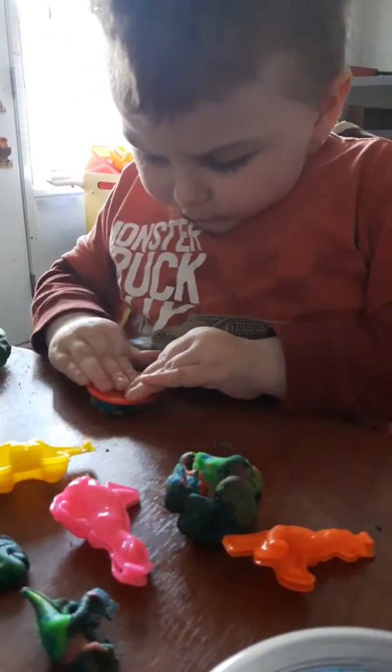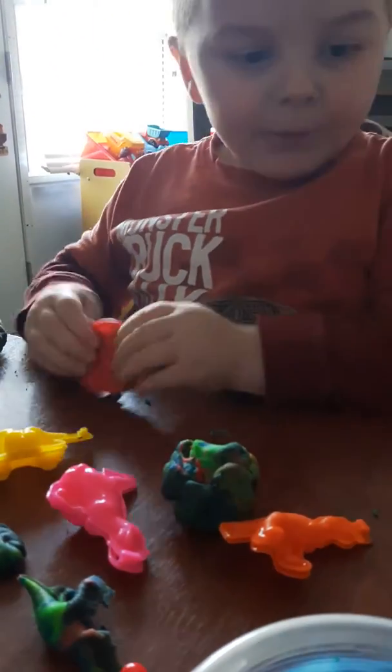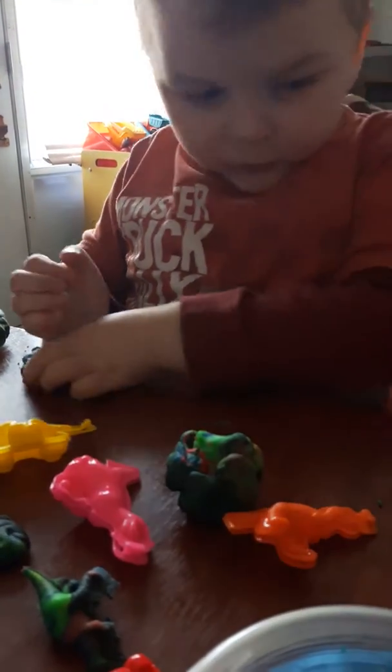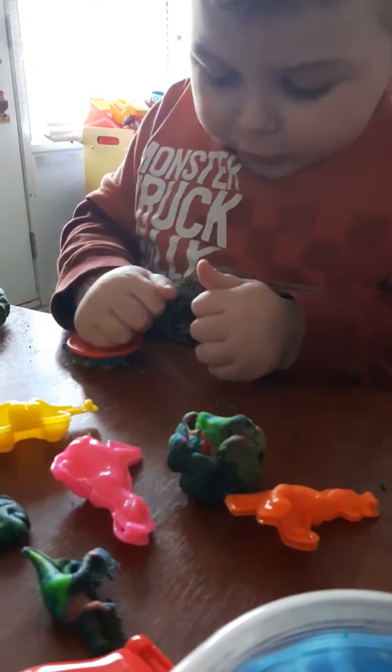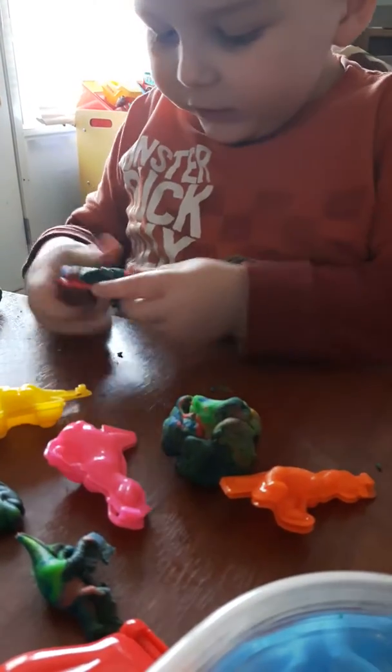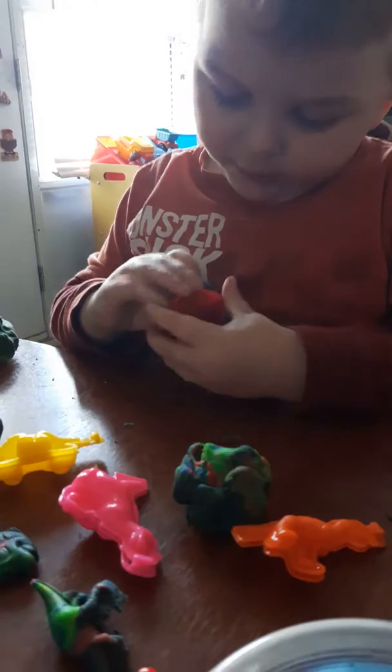Squish. Then open it. Squish. Squish it upside down like Mama's doing. Squish. Yeah, then open it. Then open it back.